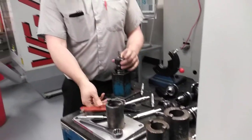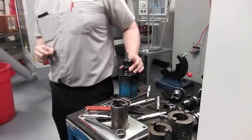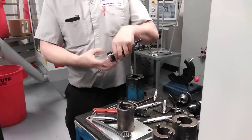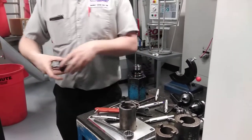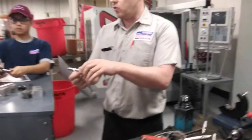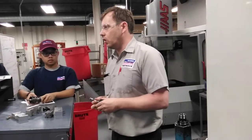Loosen it. Do not try to pull the end mill out with your fingers — it doesn't end well. Either take the tool completely out and push from the bottom so you can grip safely, or take a rag, put it around, and pull it out slowly.